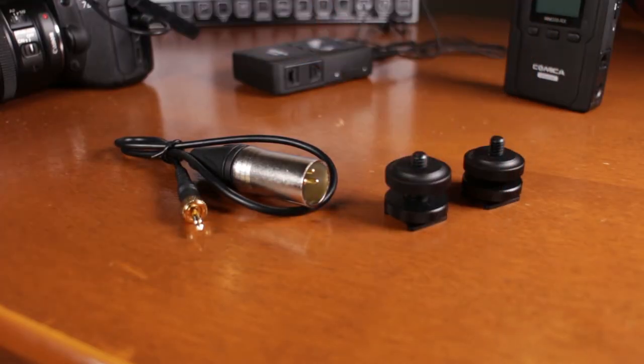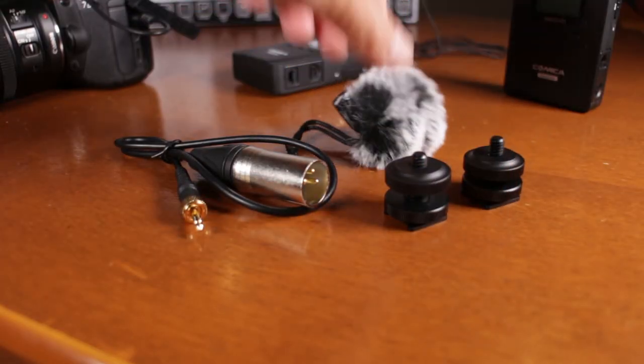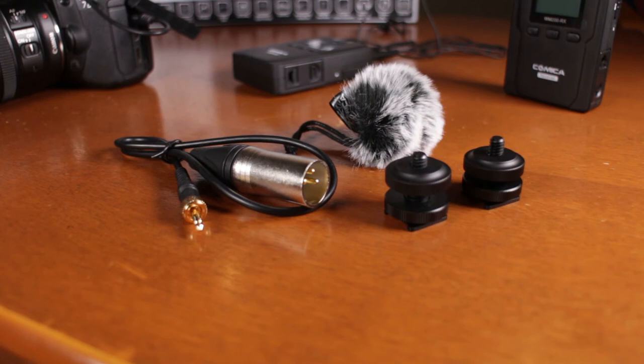Inside the package it comes with an XLR cable, 2 hot shoe mounts, a dead cat for the mic, and a belt clip that I forgot was still in the carrying case.